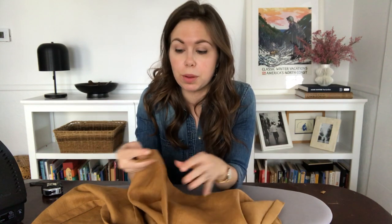That's the long and short of creating a cafe curtain. If you do have a sewing machine, feel free to use it in place of the hem tape. But hopefully if you're not a sewer, you found this tutorial helpful.